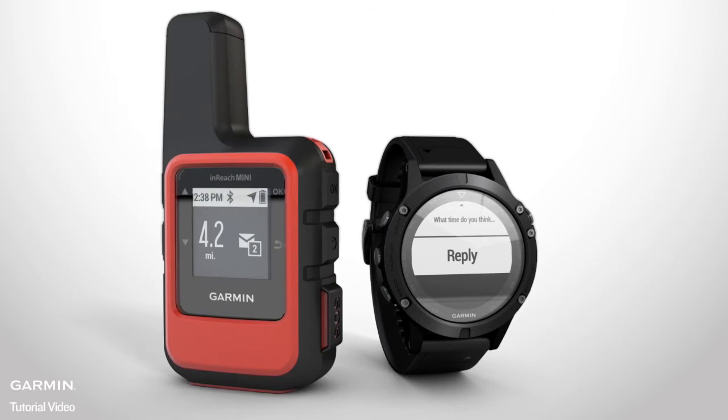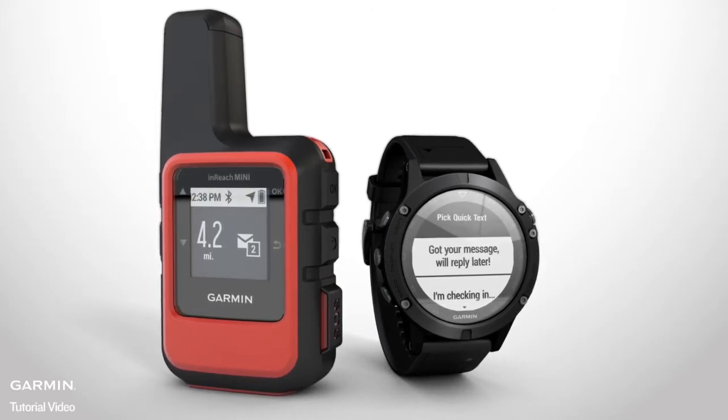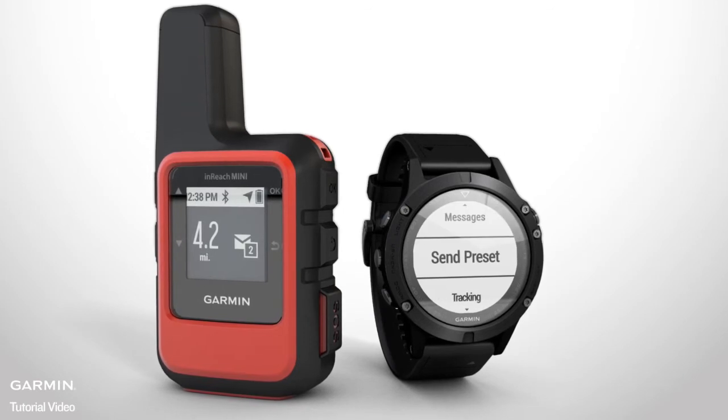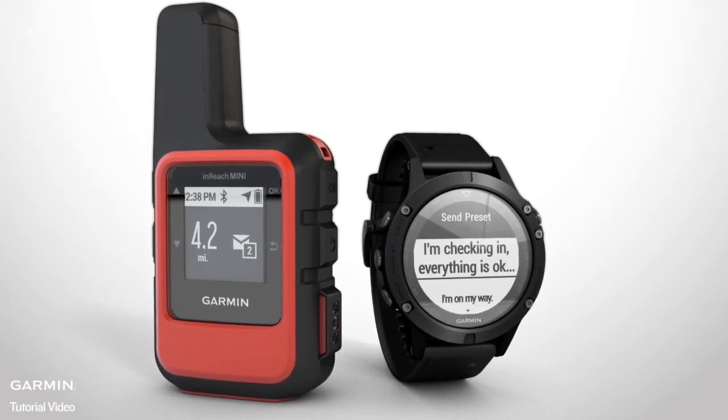You can select a pre-programmed Quick Reply to respond to your family and friends without interrupting your adventure. You can also send a preset message to quickly update them on your progress.